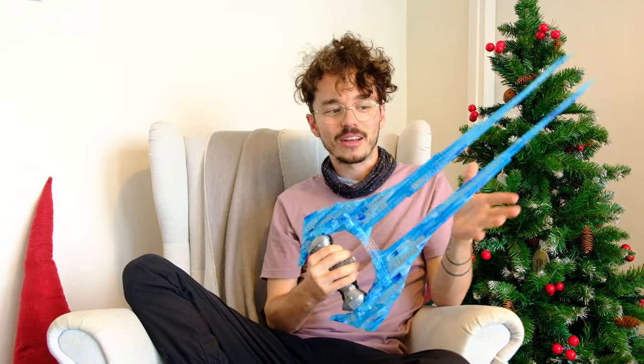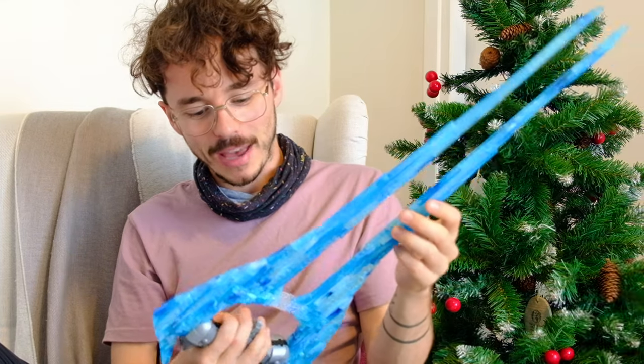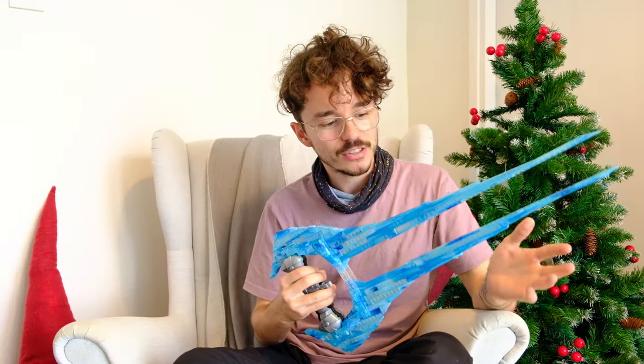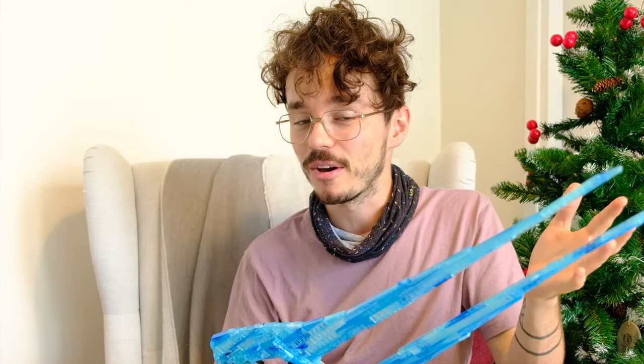Hello once again YouTube and welcome back to The Domain's living room. I've been reviewing a lot of Mega Construct sets recently and I just keep coming back to this energy sword. It makes such a beautiful display piece in the living room and I just keep staring at it, so I thought I'd make another video today: the 10 reasons why you need to buy this energy sword.